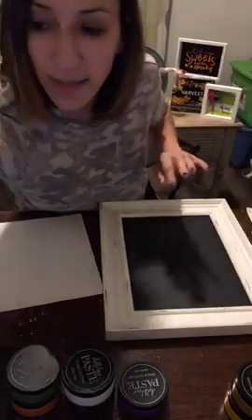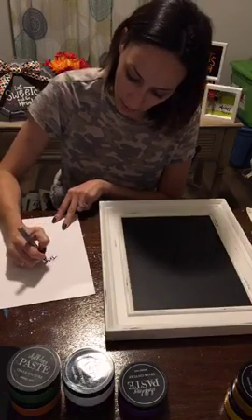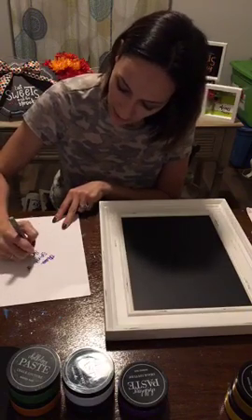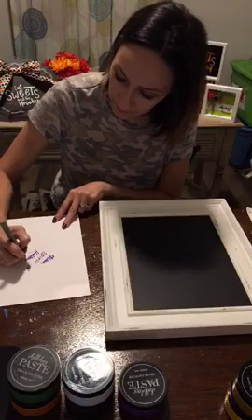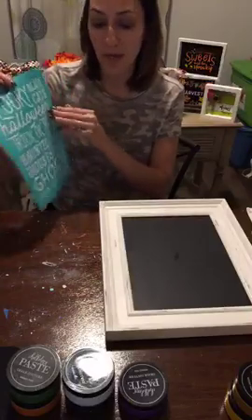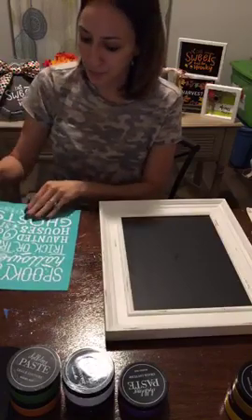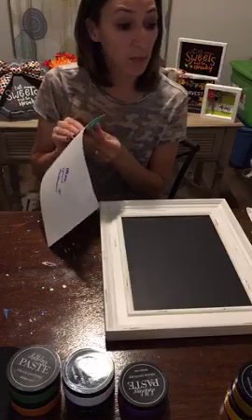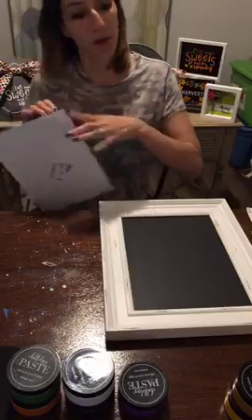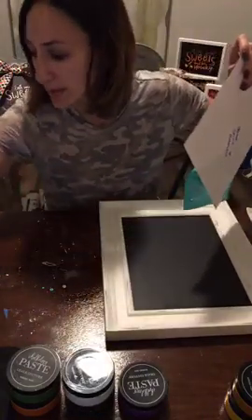You want to label the back of your transfer. The reason we do this is because these transfer backings have two sides — one is paper and the other is glossy. You always want to reapply your transfer back onto the glossy side, not the paper side. It also helps you keep track of which backing goes with which transfer when you have multiple projects going at once.